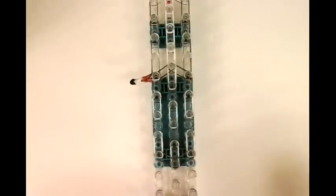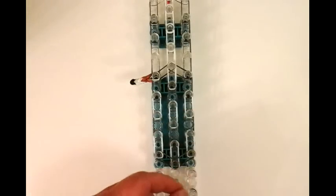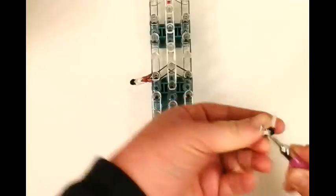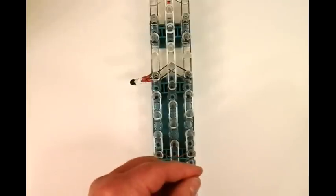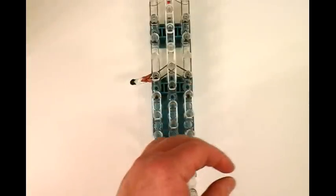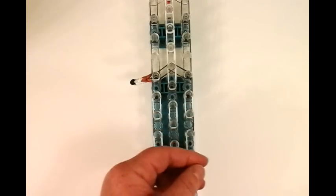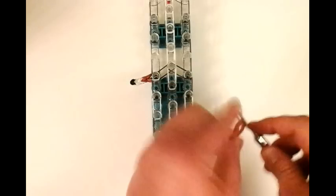Now we're going to repeat on this side. So once again: black, wrap four times — one, two, three, four. Then two whites. That's one and two. Now two stitches of caramel. And then the single gray and the single white, and we're going to place it right here.